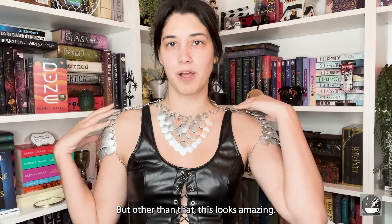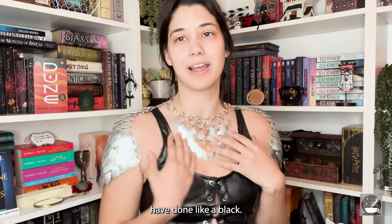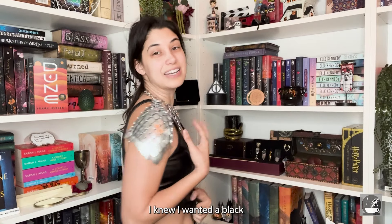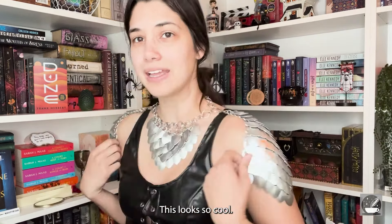I would probably put this a little bit back because it keeps going forward, but other than that this looks amazing. She had so many other colors too — I kind of wish I had done black. I knew I wanted black and I talked myself out of it, but this looks amazing. I decided on this top because the other one wasn't working, and my friends are here already.